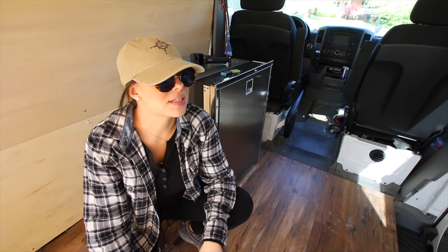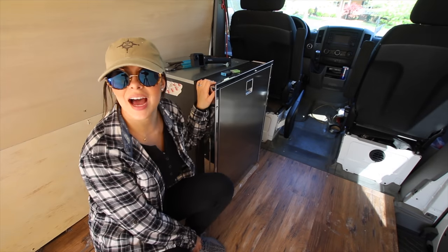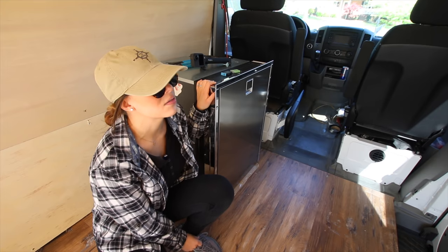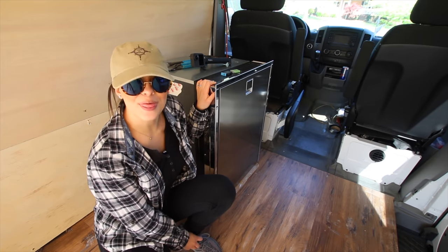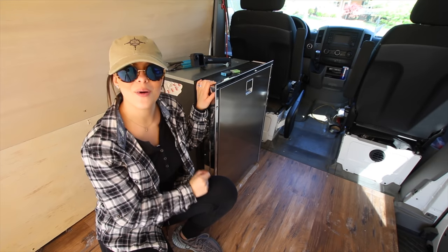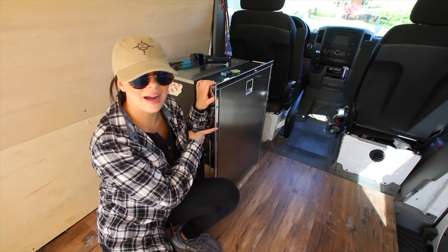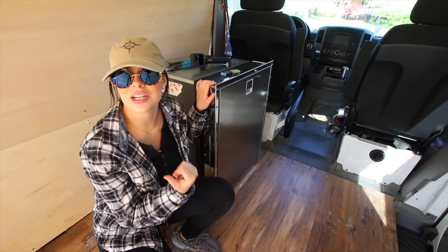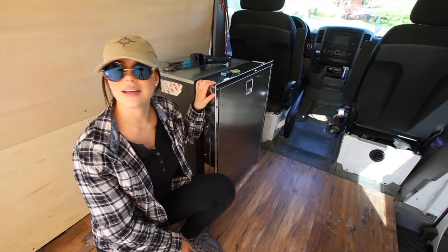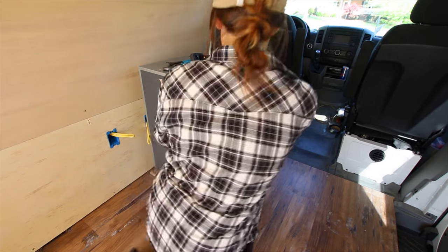Friends, I cannot believe that Chase hasn't shown you our new fridge. This is actually the fridge we're going to have — it is an Isotherm CR130. It's actually pretty big, it's stainless steel, and she's already connected to the batteries to see how the battery is charged. And it's running!